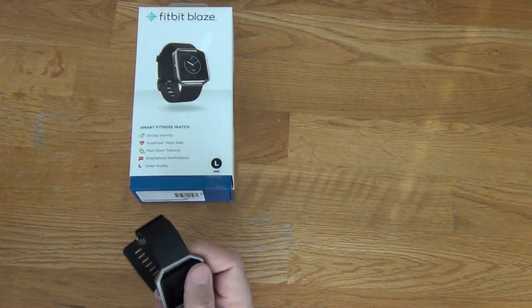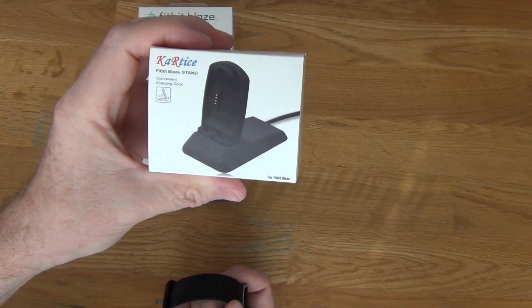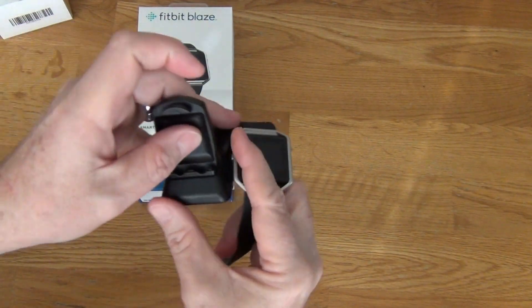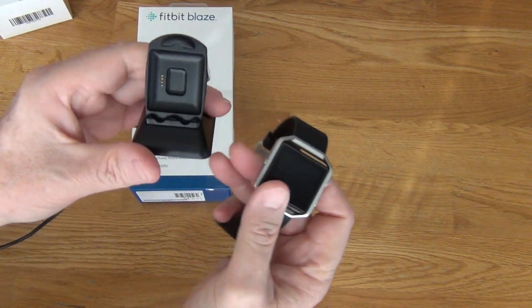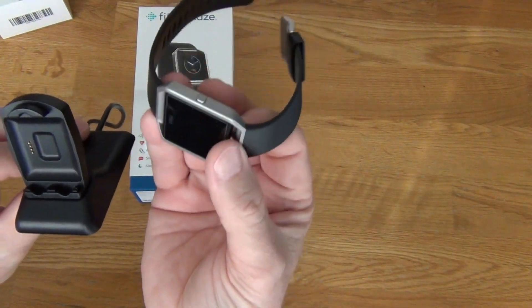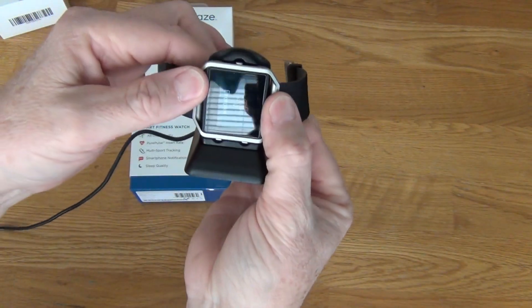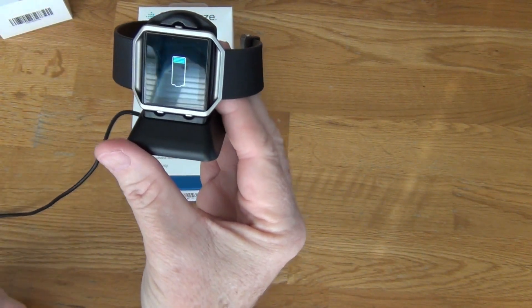The one I went with was the Cartice off of Amazon. It's a stand charger, and you can leave your Blaze in the band to charge it. It sits on your table or nightstand and has one notch at the top and two notches at the bottom — matching the device's two buttons on one side and one on the other. You just snap it in place and it charges without taking the device out of the band.